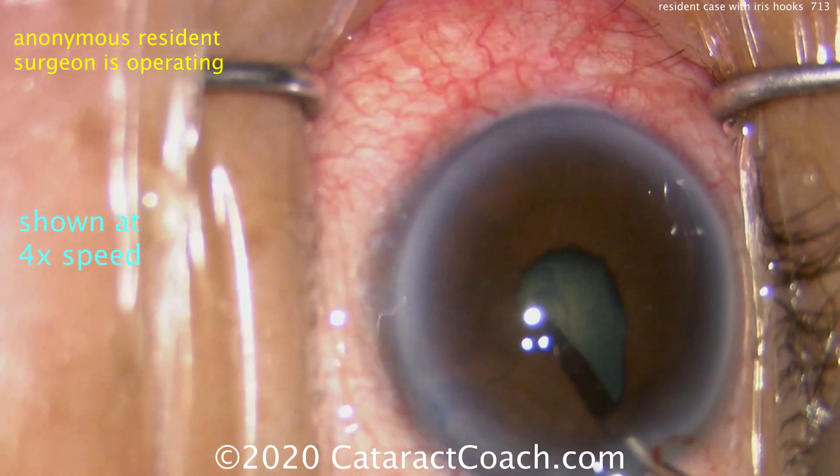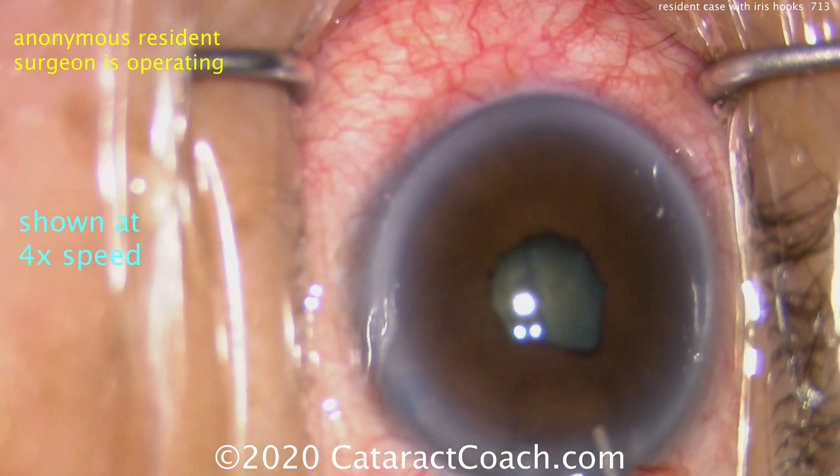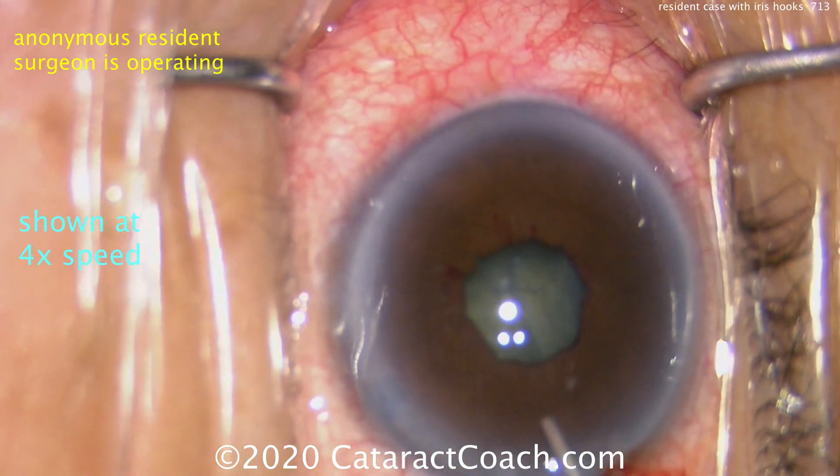Now a little bit of hydrodissection is being done. You can see there's a tendency for iris prolapse, and the pupil became small again. So this is probably a good time to say: let's put in some iris hooks.